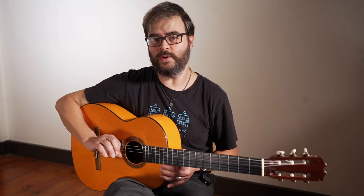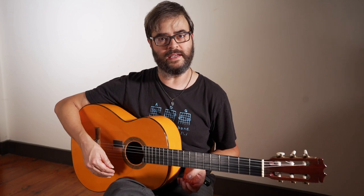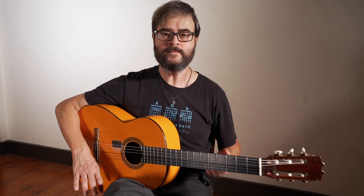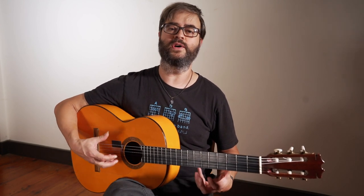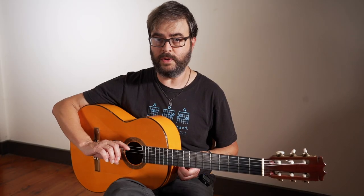Now we're going to do the same thing with Bulería. What I want you to do is, when I stop playing, pause the video and find the place to which it resolved. If you're having a little trouble with this, what's the note — what's the note that makes you feel completely resolved? What's the note or chord that you would end on? Because that's what we're looking for to figure out where the capo goes.